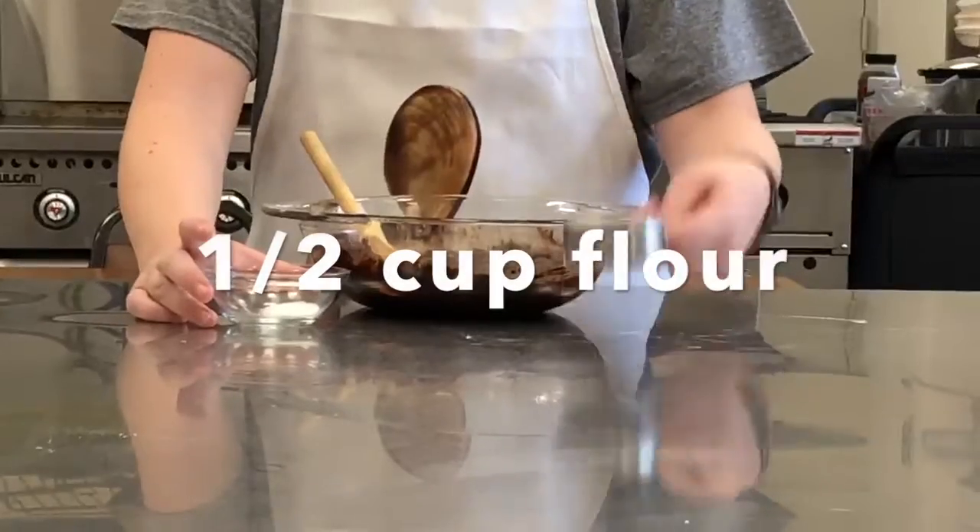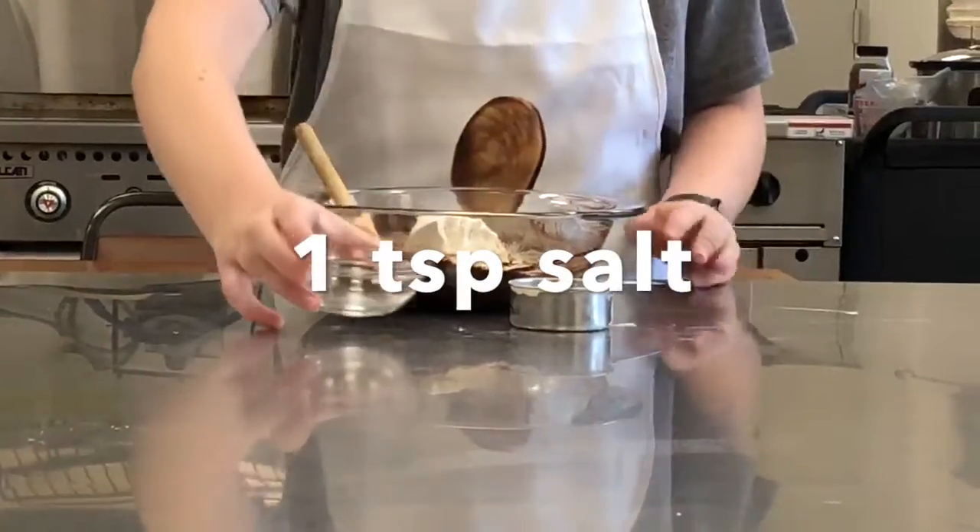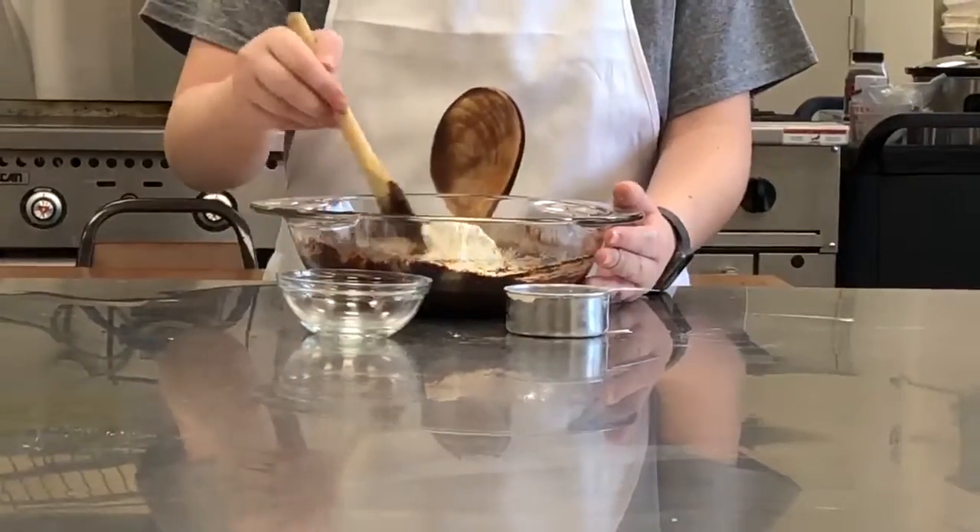Stir in the flour and the salt until combined. Do not over-mix.